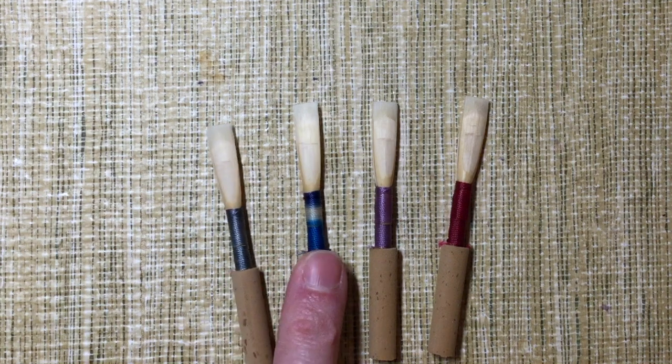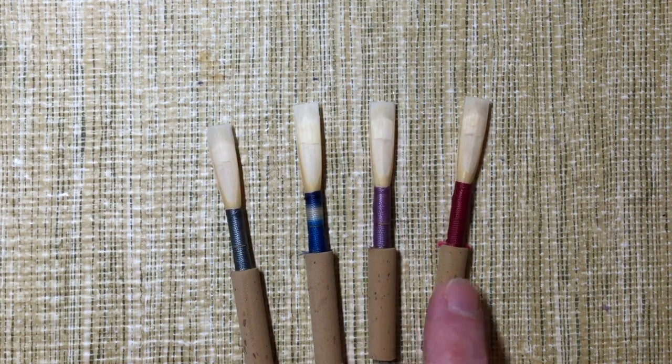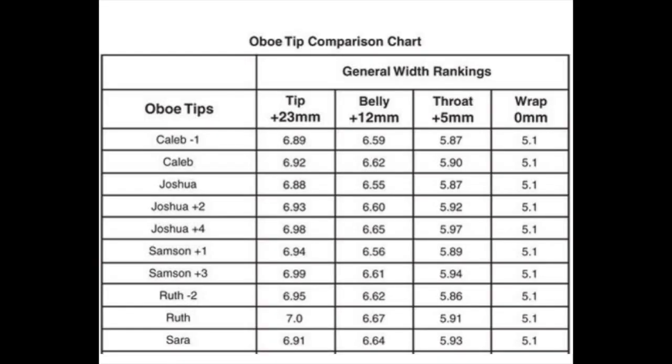This is Sarah, this is Samson Plus One, this is Ruth Minus Two, and this is Ruth. You'll recall also that last week I talked about Caleb Minus One and Caleb. As you can observe, all of these oboe tips are named after Biblical characters, which I think is kind of quaint and charming. All of these tips are available from Anne Hodge at Hodge Products, Inc. I've also got a chart from Anne Hodge that I'm looking at here and sharing with you.